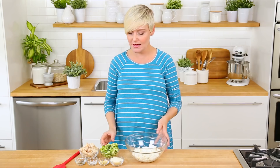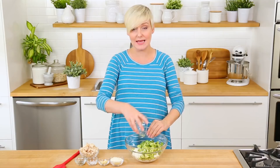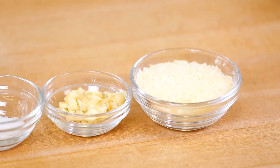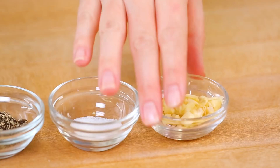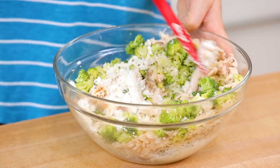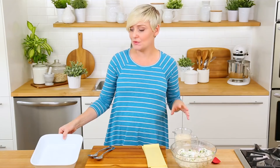We're going to start by mixing up our filling. The base is some ricotta cheese — it's nice and creamy and rich. To that, I'm going to add some broccoli florets, cut very finely, which is super important because you don't want big chunks of broccoli in your roll-up. Next, I'm adding my shredded chicken, some freshly grated Parmesan, some minced garlic, and a good helping of salt and pepper. I'll give this all a good mix until it's well combined.